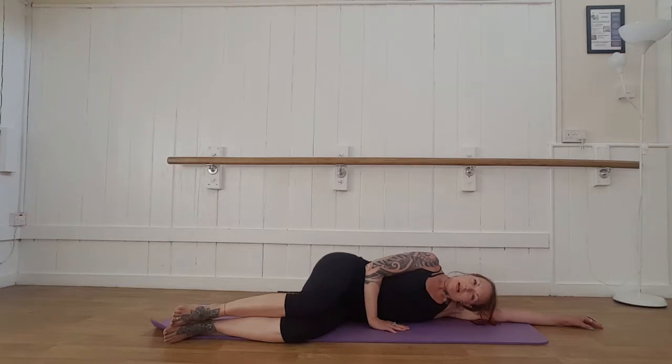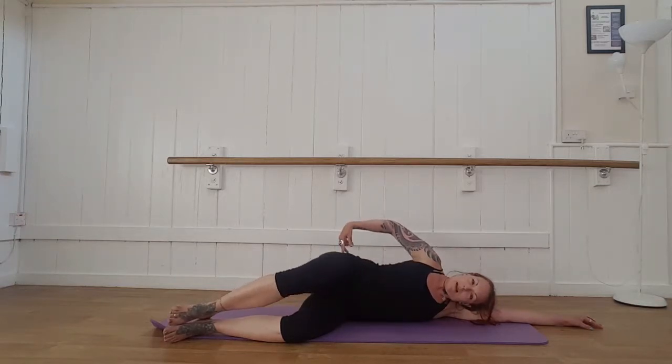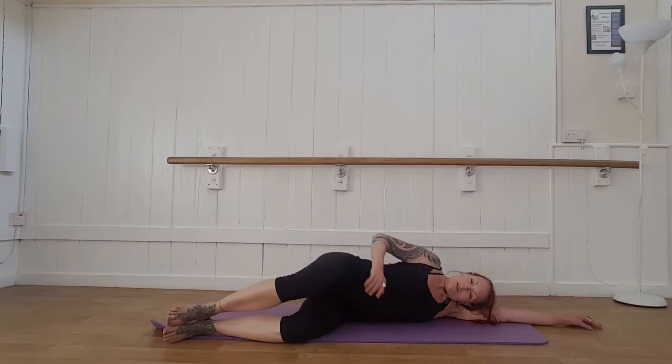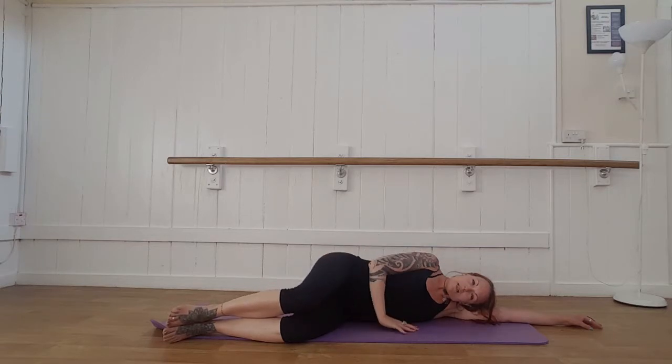We're going to take the top leg, opening up from the hip, and squeezing to bring back down. Important with this one: you don't allow the hips to roll backwards, just moving at the hip, and then squeezing to come back down, rather than allowing gravity to do the movement.